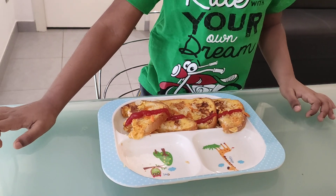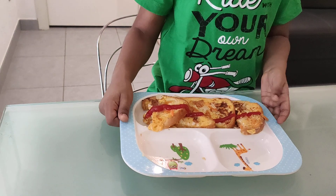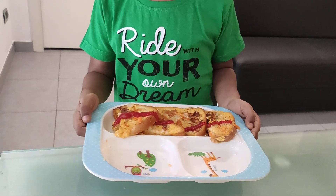Turn it like this. Now my salad bread toast is ready.